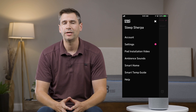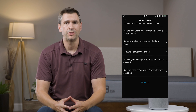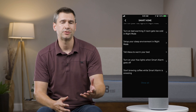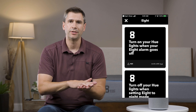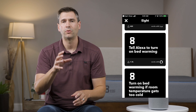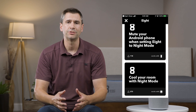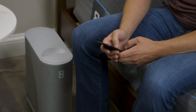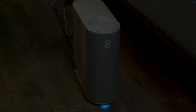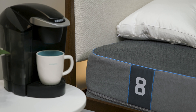It also works with the internet of things, meaning it can work with other smart devices in your home such as your Nest thermostat. Say your device is starting to warm up — it can tell your Nest to turn on and warm up the house as well. It could turn on your coffee maker to get your coffee going in the morning, or even work with your smart lights. So you have all these subtle things helping you wake up, which is much more enjoyable than a harsh alarm ringing in your ear.